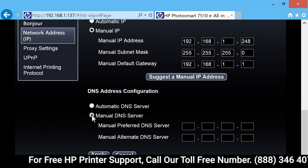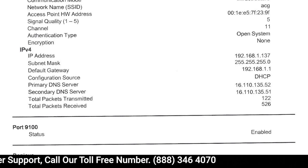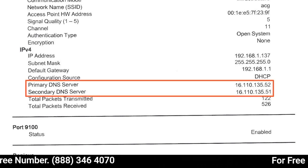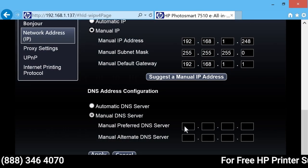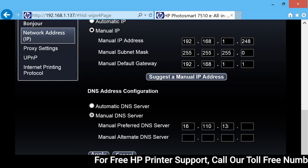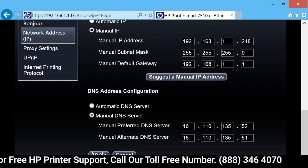Click Manual DNS server. Using the network configuration page you printed, locate the DNS server addresses for your printer. Type the DNS server addresses into the Manual Preferred DNS server field and the Manual Alternate DNS server field.